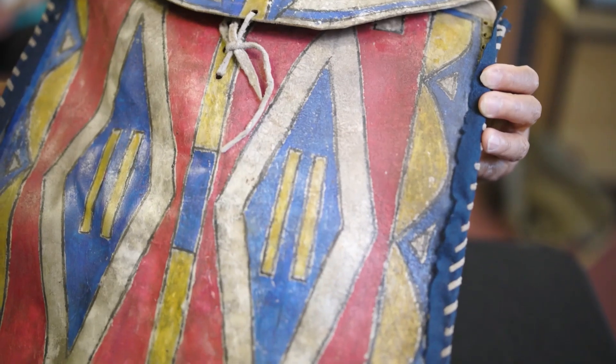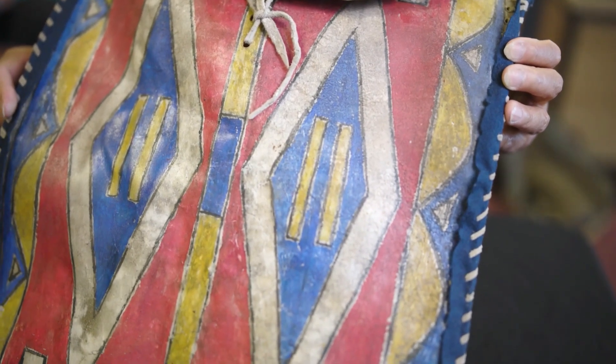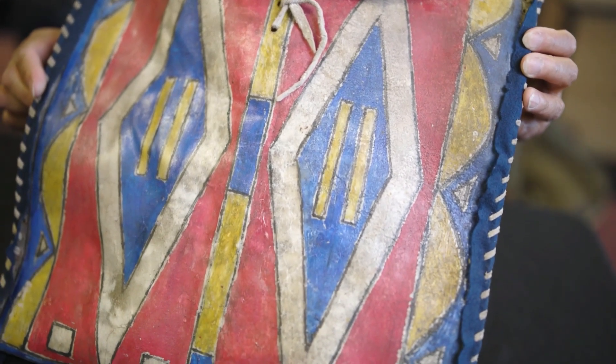Not all of them were painted — I think that came more when trade came and people started trading different objects. But it's very beautiful.